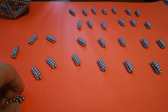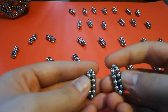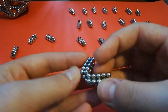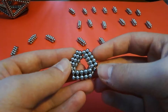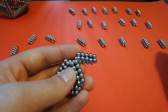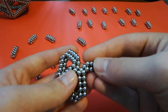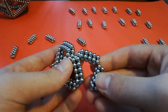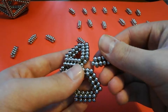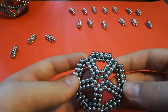When you have them all split up like this, you want to take two and connect the points on the bottom like this. Then you want to take a third and connect it in the same way to form a triangle. You want to keep adding these units together forming triangles in this way until you make a pentagon.